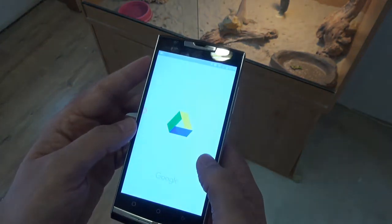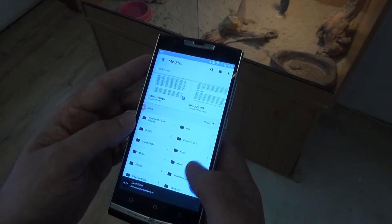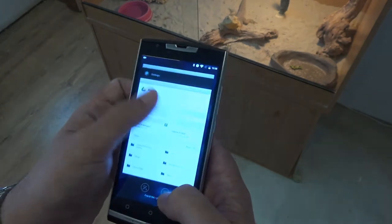When you want the Oukitel to just be a phone, it does this really well — with decent call quality, good signal lock, and easy typing on its stock keyboard. Wi-Fi is also served well, and the phone had no problem getting a good signal through the thick walls in our home.